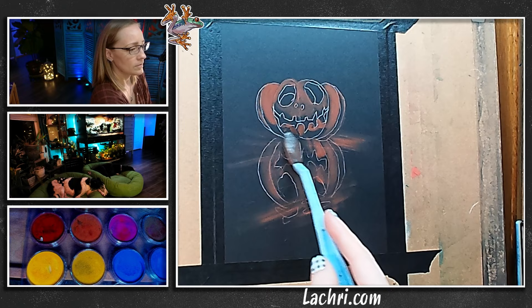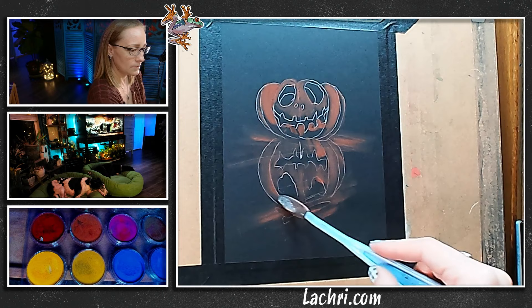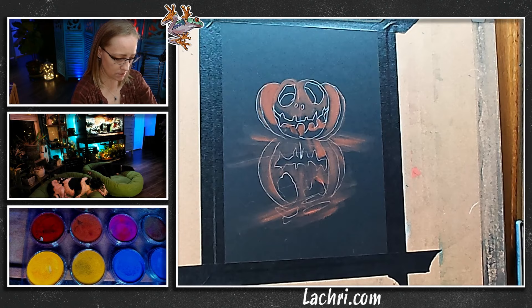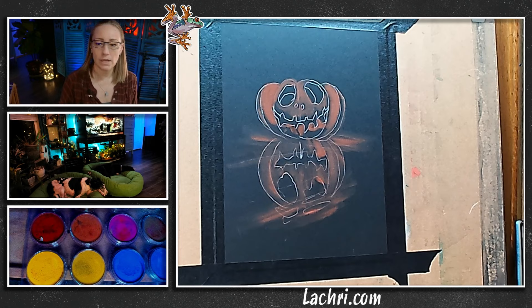I'm just looking at that reference photo. Already that's actually a decent base layer to get started — you've got a lot in there already. I'm going to wipe this off with a Viva paper towel, just wiping between colors. I can switch tools, but I'm going to put colored pencil on top of this so I'm not too worried about it. I'm going to get some of this bright yellow and mix some white in with that.